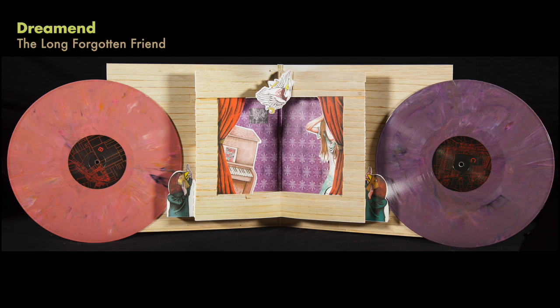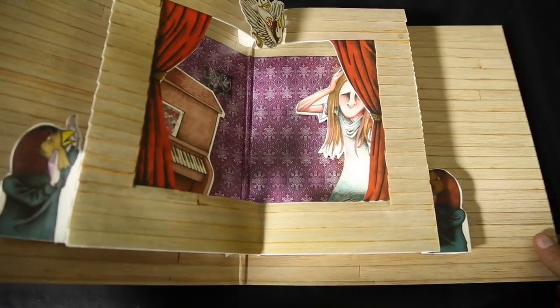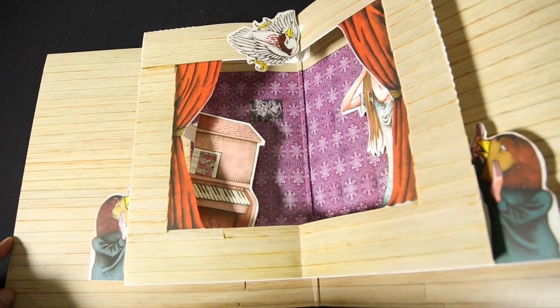Dream Man, the Long Forgotten Friend — it's a very basic one. You just open it up and it's kind of like a pop-up book. As you open the cover, different things pop up and out from the back, so it becomes kind of a three-dimensional theater of sorts.